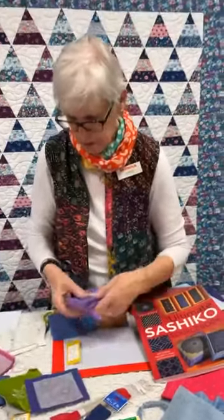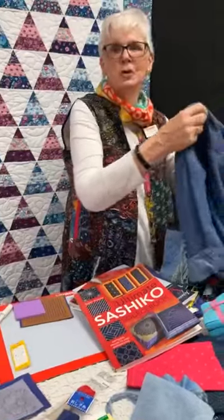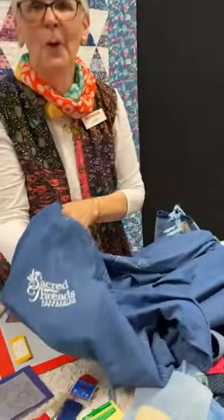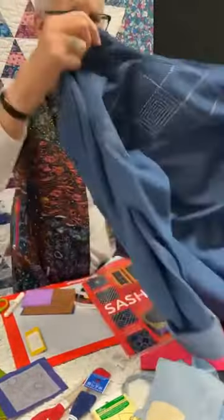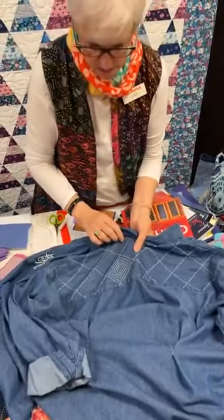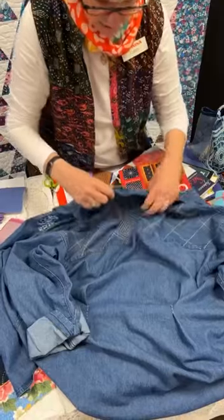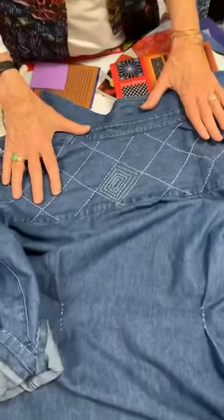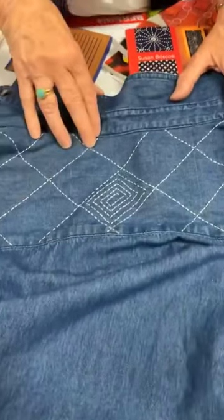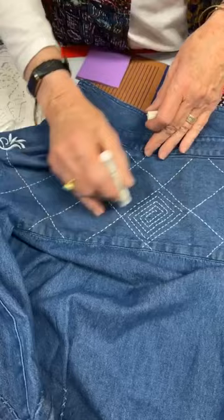Another project I'm working on is this jeans shirt from Sacred Threads — I thought, why don't I embellish that? And this worked really nicely. It's obviously got some sort of finish — doesn't wrinkle — but I know it's a hundred percent cotton and it was a joy to stitch on. For this I marked just using my quilting ruler and the Clover rolling chalk pen, and I'll show you how to use that in just a minute. That worked really well with just a regular quilting ruler.